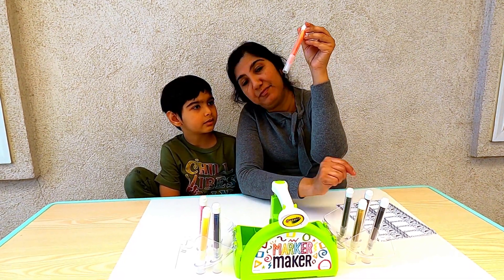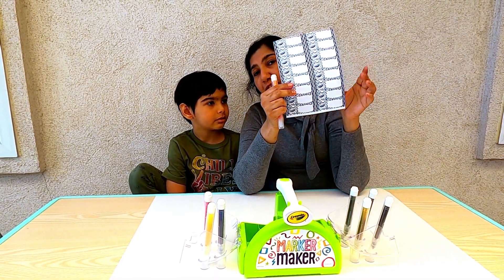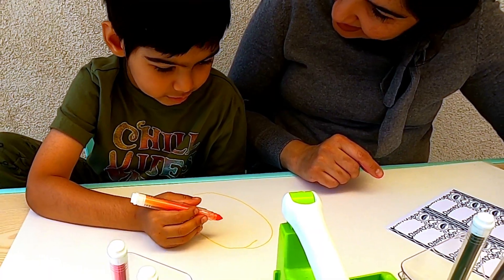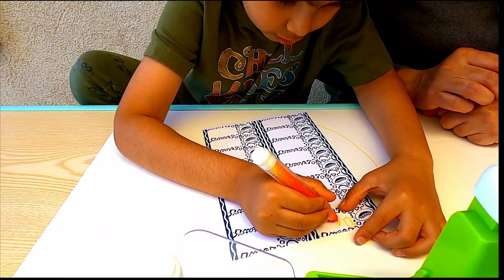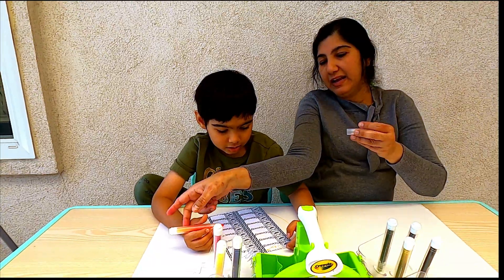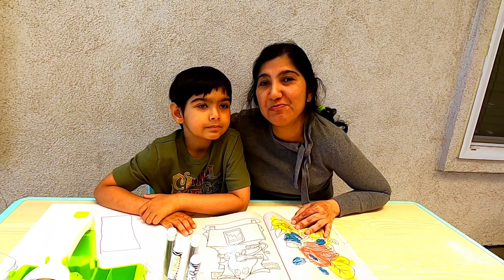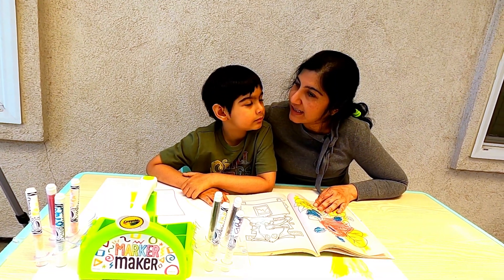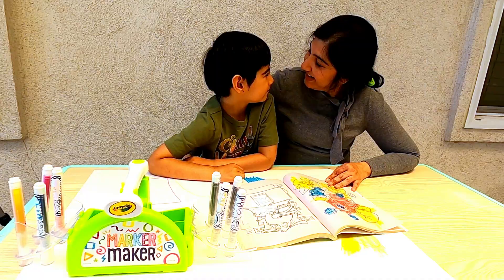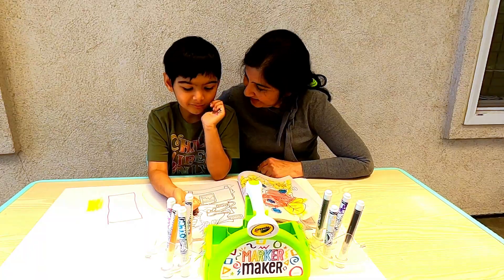Once the markers have been standing for a while and the ink has seeped to the nib, they are ready for use. So let's test them out and use these stickers to identify the colors. Oh, that is an orange — let's write 'orange'. There you go. Okay, let's stick it on the marker. Now we have made our own markers, let's use them to finish our coloring project. Krishna, did you have fun using this Crayola Marker Maker to make your own markers? Yes. Did you like it? Yes.